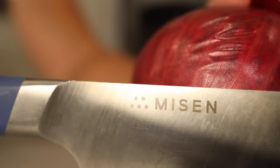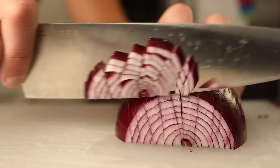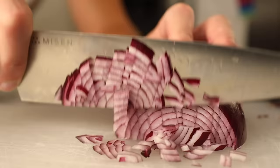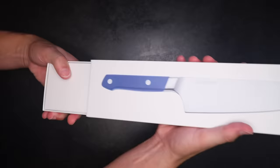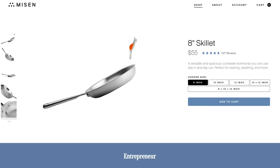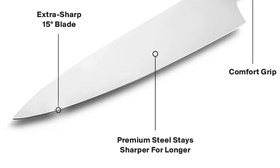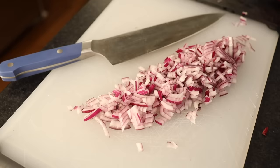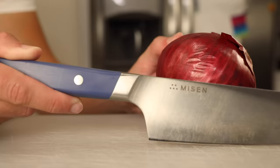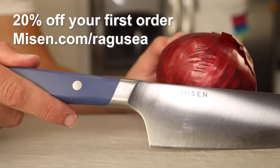Misen is a company offering really good knives and cookware at half or even a third the price of other premium brands. If you're struggling in the kitchen, it really might not be your fault — you might simply have a pan that heats unevenly or a knife that won't hold a really sharp edge. I'm not shedding a single tear cutting up this onion because my Misen knife stays sharp. It's dull knives that mangle all the cell walls in an onion and send a cloud of sulfurous gas billowing up into your face. Go to Misen.com/Ragusea for 20% off your first order.